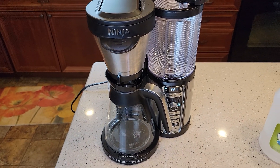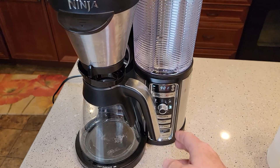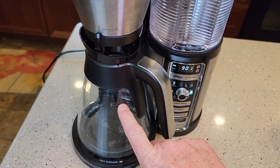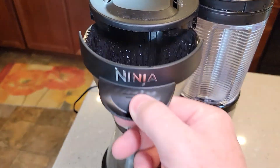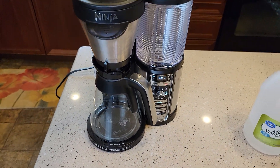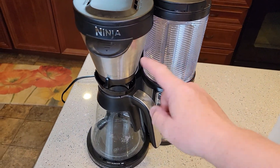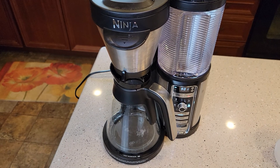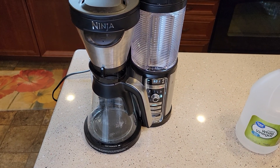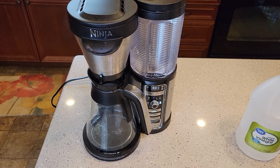Everything is cleaned up and I've got fresh water in the reservoir. Now I'm just going to do a full pot on a classic brew — make sure the carafe is empty and there's no filter in. Just hit the classic brew. We're going to need to do this two to three times to get all of that vinegar smell and taste out of your coffee maker. Each pot takes approximately 10 to 15 minutes, so after that hour, give yourself about another 30 to 40 minutes to finish the job.